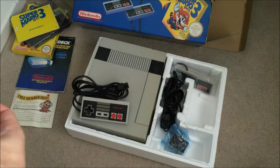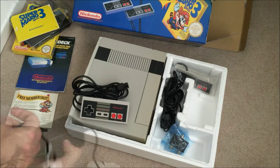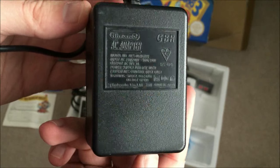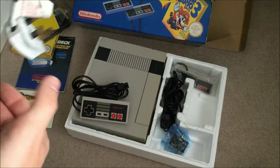I just thought I'd do an unboxing video for those who are interested. And here we have an official Nintendo AC adapter as well, so it's nice to have as many official things as possible.